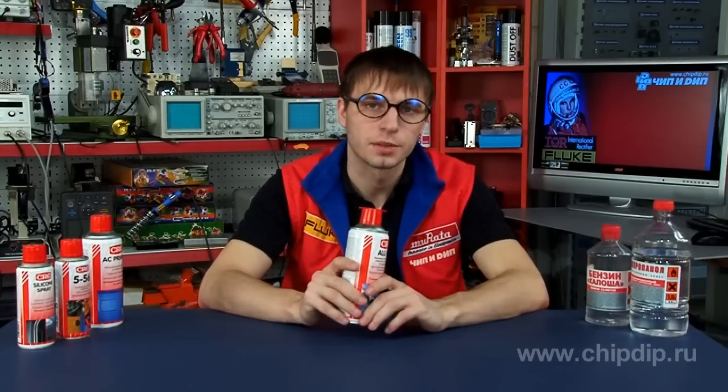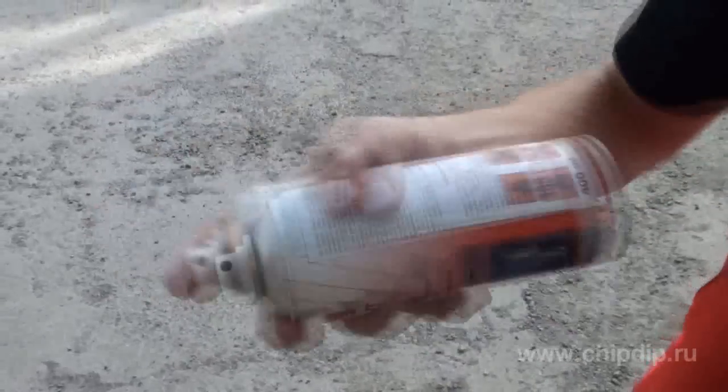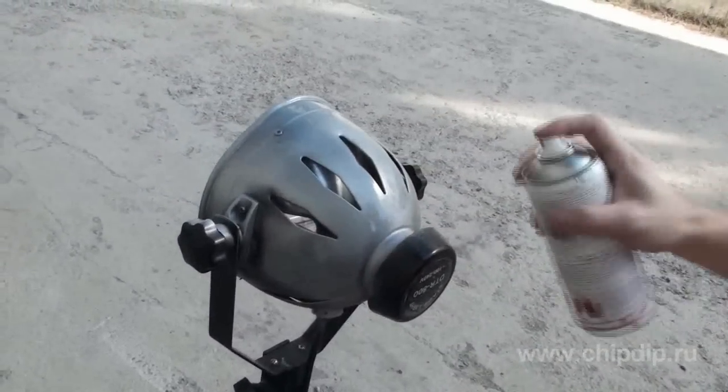First of all, remove the lid and release the dispenser bowl. Shake the spray can well for one minute to achieve the best coating results. Apply the paint in thin, even layers to a clean and degreased surface. Shake the spray can as you continue using it.